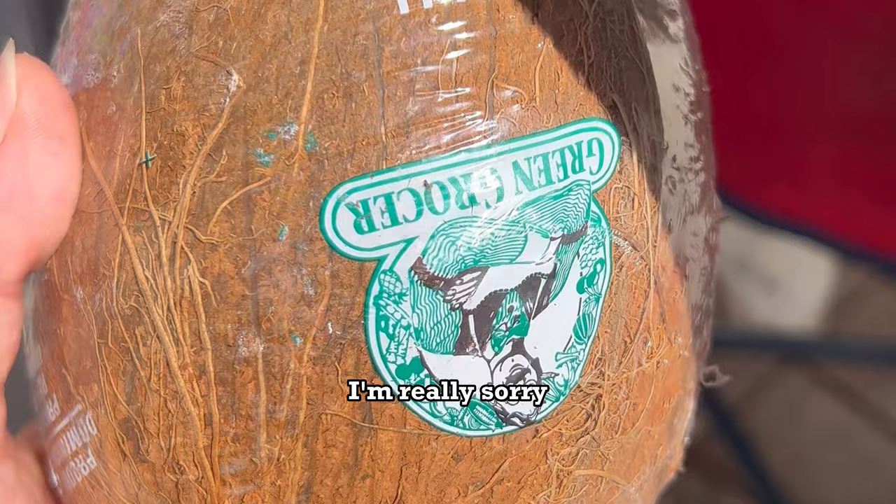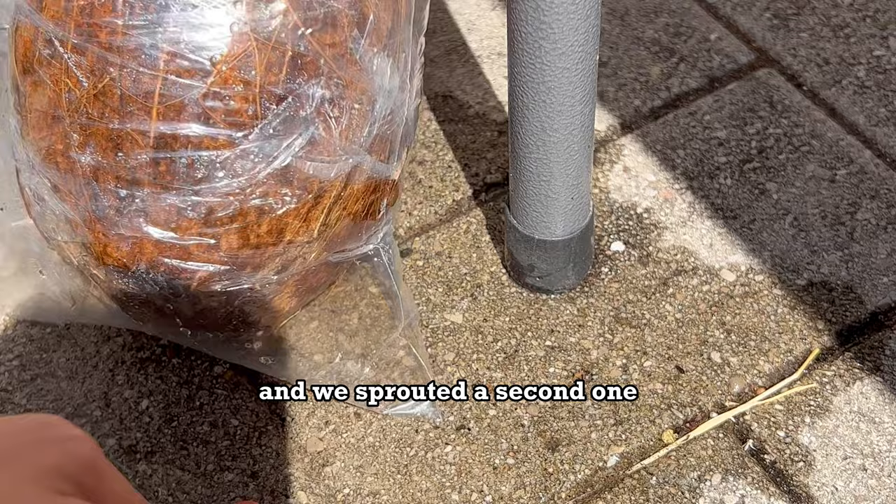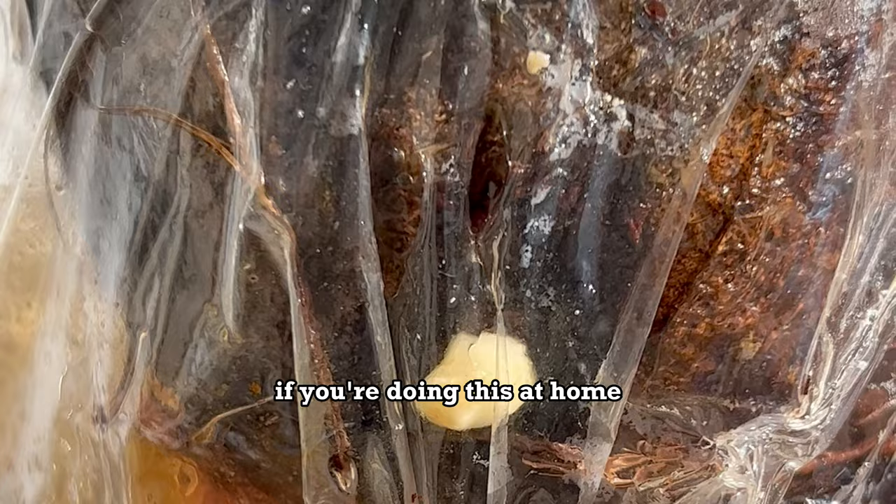We got a new one and did the same thing — placed it in a baggie and waited for the sprout. Some weeks passed and we sprouted a second one. You're about to see that sprout, and it grew bigger this time than the last. I religiously spritzed it with water to keep the coconut damp every three days.